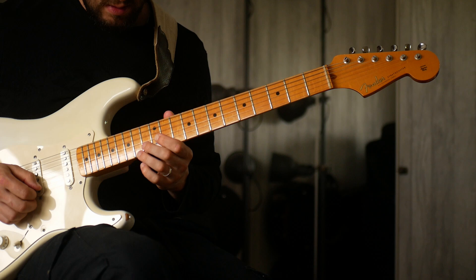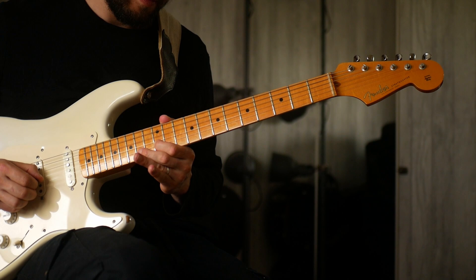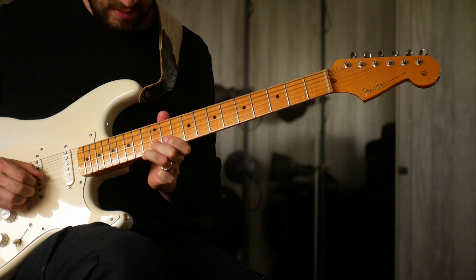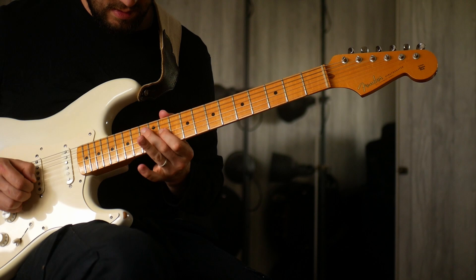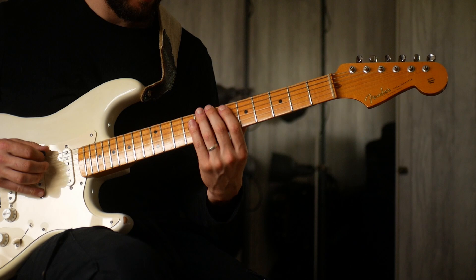So down the pentatonic scale: 14, 11, 14, and then hexatonic: 12, 11, 13, and then like another slide. And then we get yet another incredible arpeggio, down here on the 7th fret — again, I would view this as sort of like a B major.